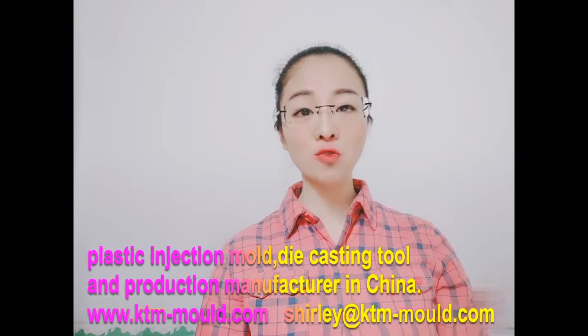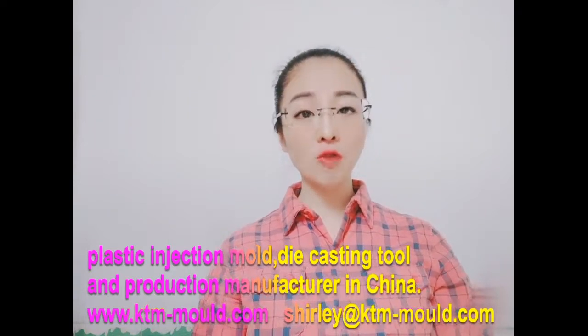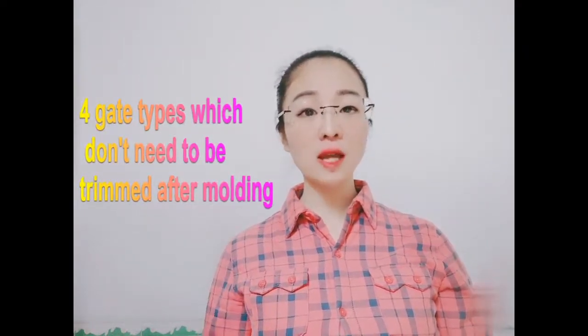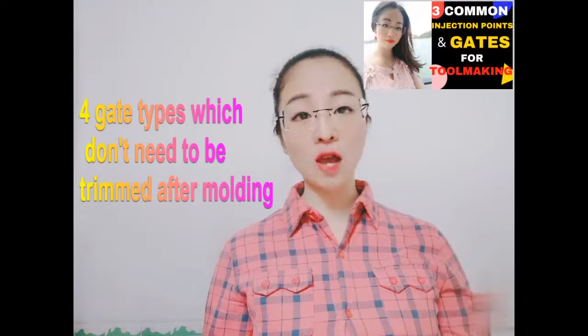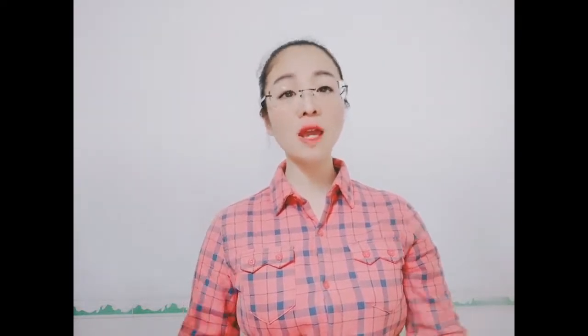Hi everyone, welcome to another video. My name is Shirley and we are a professional plastic injection mold, die casting tool and production manufacturer in China. Today I would like to tell you about the four most common injection point or gate types for plastic injection mold — all four gate types don't need to be trimmed after molding, which is time and cost saving. I have introduced another three common injection gate types which need to be trimmed last week, so go and watch it if you haven't. If this is your first time on my channel and you want to know more about plastic injection mold tool making and die casting mold, you are in the right place. Subscribe and click the bell so you don't miss any of my new videos. Okay, let's get started.